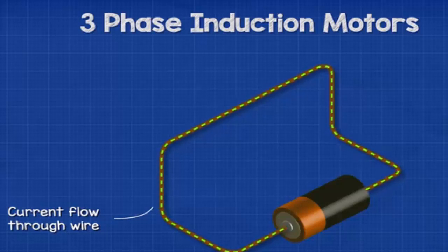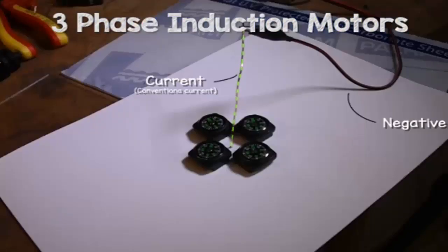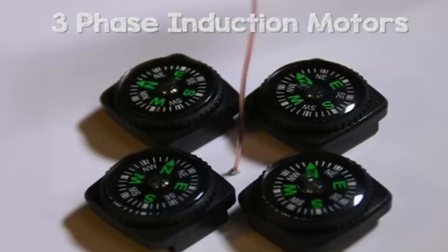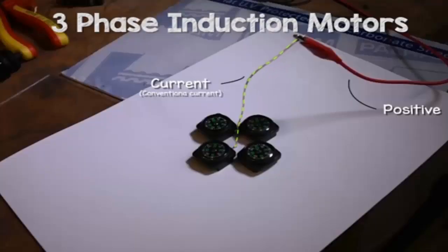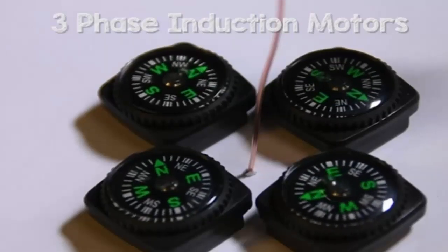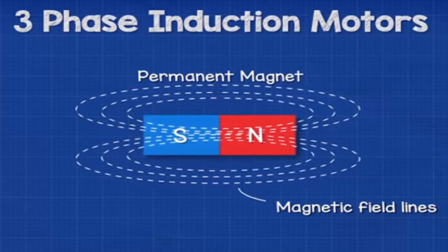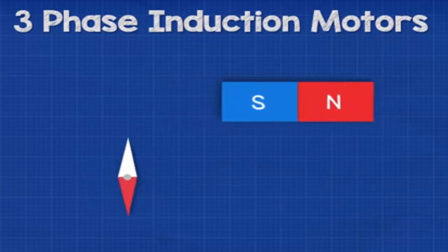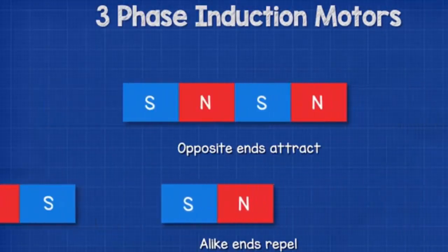When electricity passes through a wire, an electromagnetic field is generated around the wire. We can see this by placing compasses around the wire — they rotate to align with the magnetic field. If the direction of current is reversed, the magnetic field also reverses and the compasses change direction.